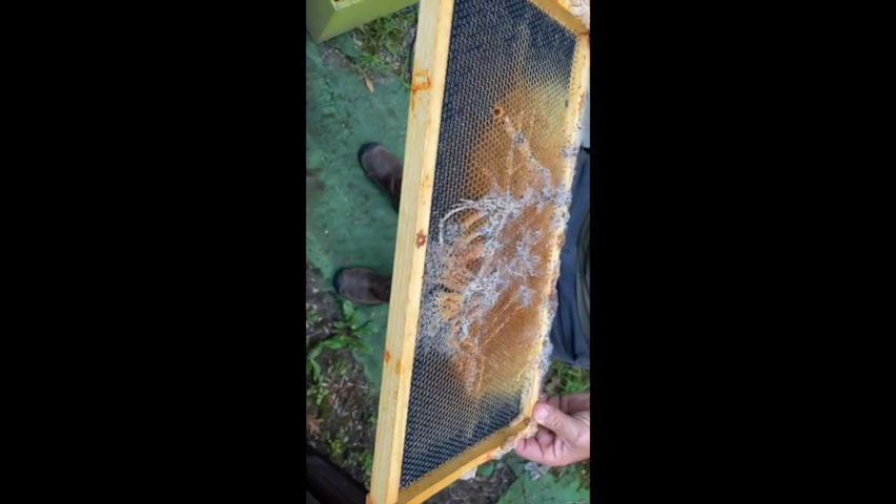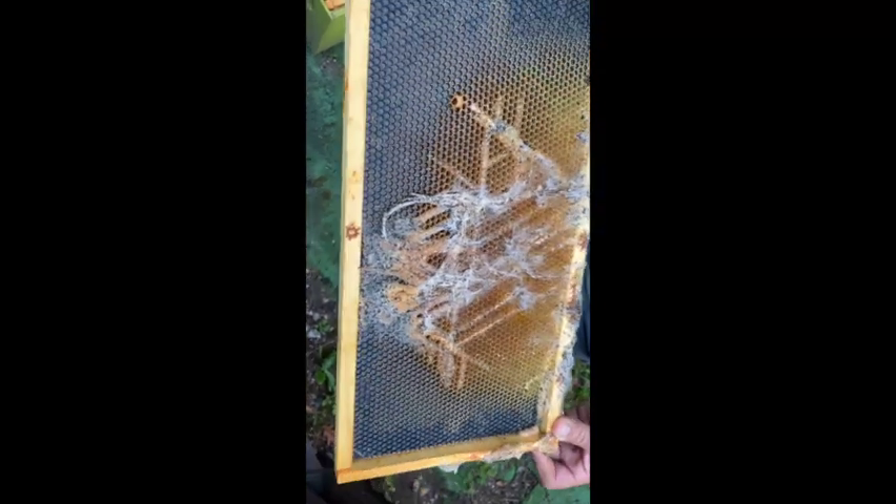We have pests and parasites and little inconveniences in beekeeping that we have to deal with, and wax moths are one of them. They get into your frames of weaker hives and make all this webbing on the frame. The larvae look like butter worms or wax larvae that you'd buy as bait for ice fishing.